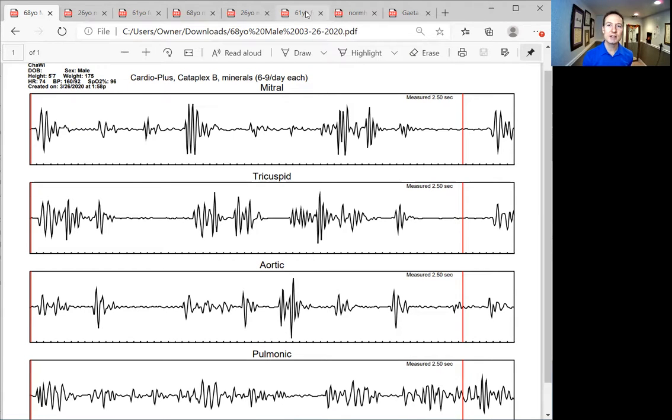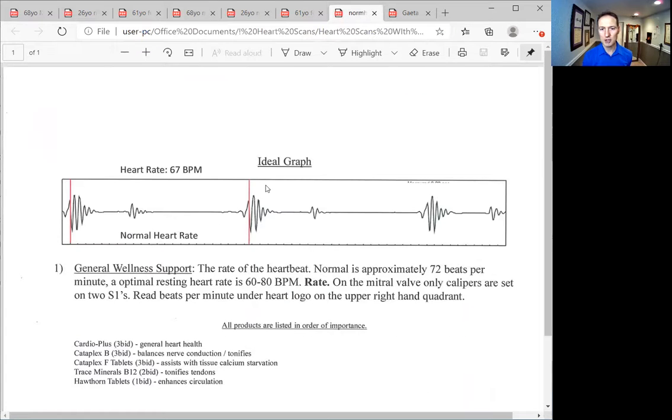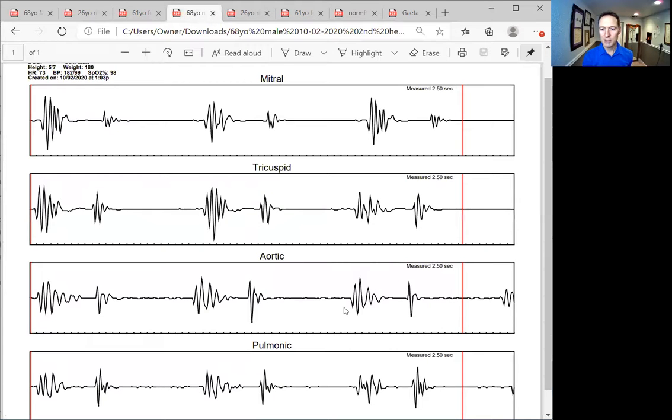Here is the same person — 68-year-old male — on 10-2-2020. We see a mitral, tricuspid, aortic, and pulmonic again, but look at this pulmonic. It's beautiful. Now, is this a wonderful first sound? It's not ideal — it should be building up and going away, a nice big sound, with a very small second sound. We do see this nice split in the middle of that first sound. Look at this mitral valve — how still and silent that rest period is. That's a heart that literally pulls those valves together and can rest. It's awesome.